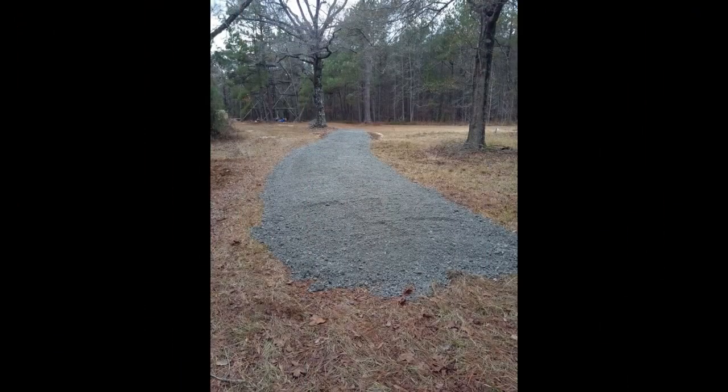So the road came out pretty nice. We had to rake it to get it level, and it's about three to four inches thick. It's a really easy way to do it without any sort of big equipment.